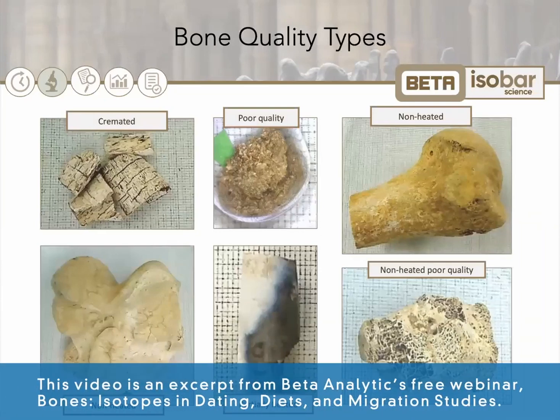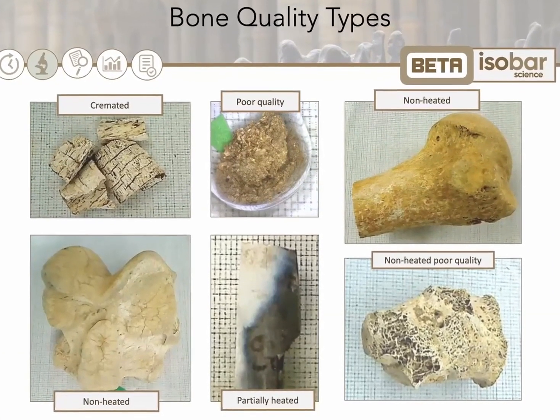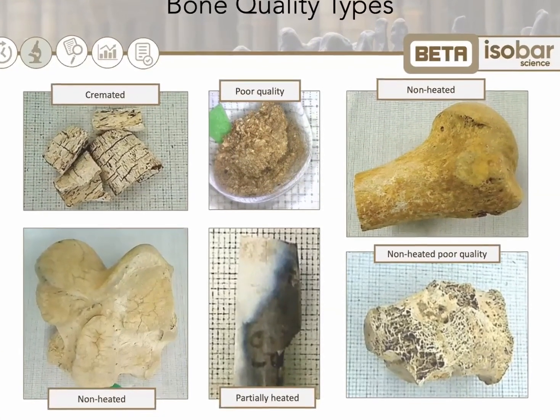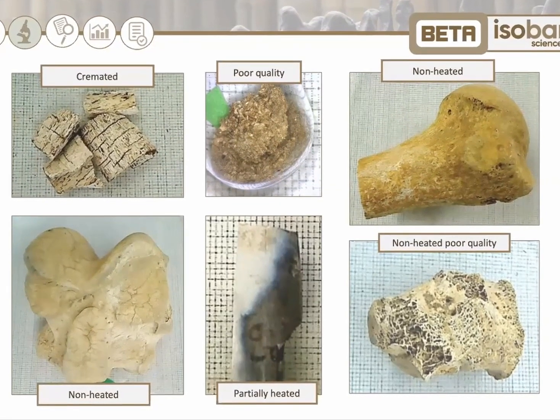Bones come in cremated, heated, partially heated, or non-heated varieties, as you can see here. The quality category impacts the reliability of the date and the level of collagen that can be extracted, if at all.